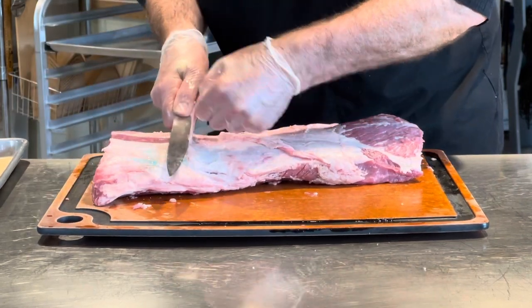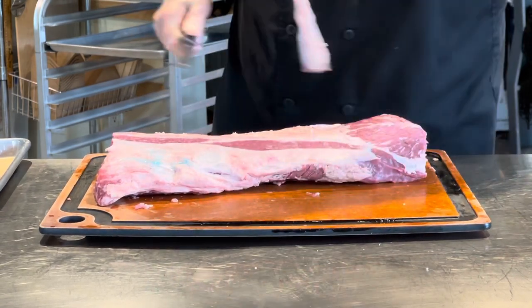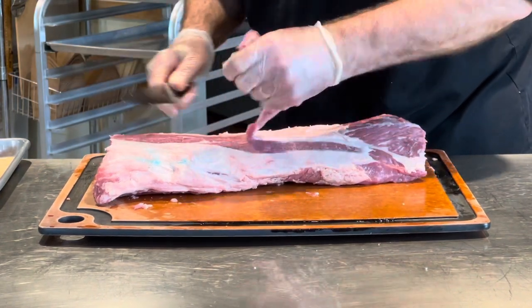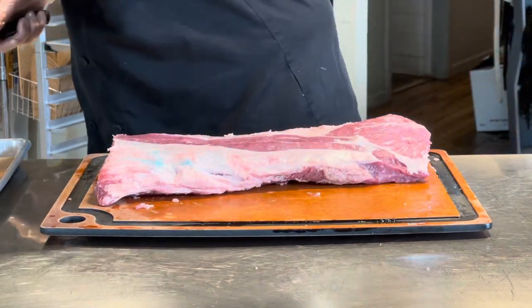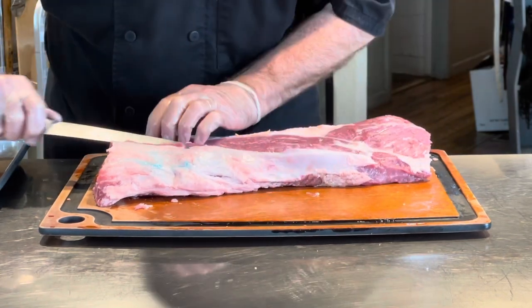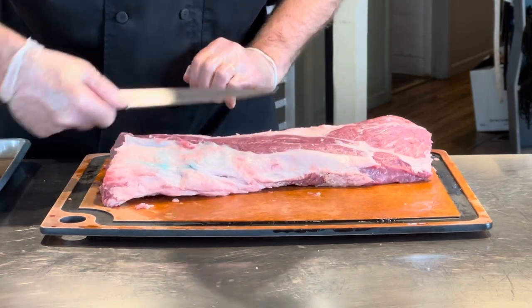Then we're going to make some thin cuts, slices all the way down. I'm keeping all the trim just so I get a sense of what my real cost is when I'm done. When I find a big piece like this, I like to shave away and work it away from me — just like that one little slice. There it is.